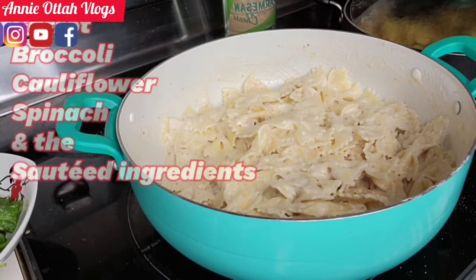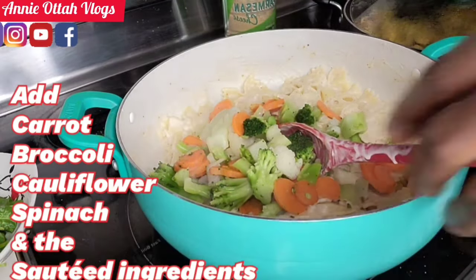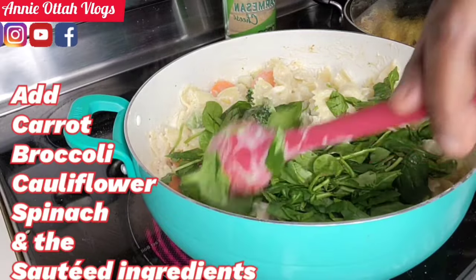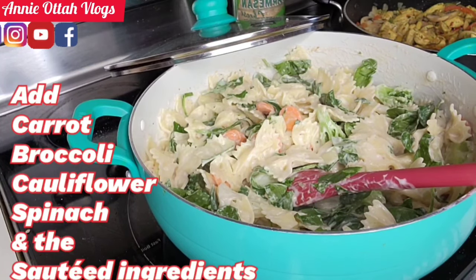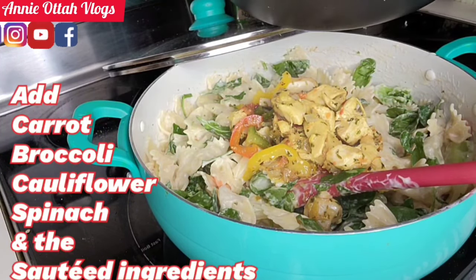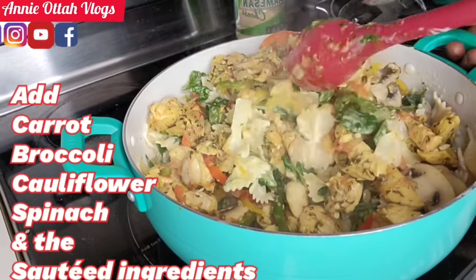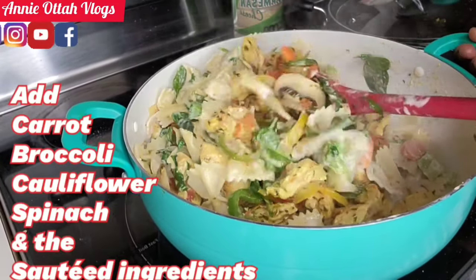I'm gonna be adding the mixed vegetables — that's the broccoli, carrot, and coliflower. I'm also adding the spinach. Now I'm adding the chicken — I'm not adding it with the oil, just the chicken and the veggies. This food is so done — all you need to do is make sure you mix evenly.